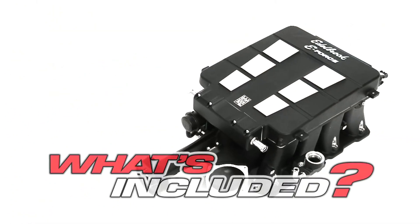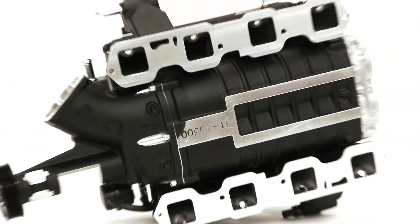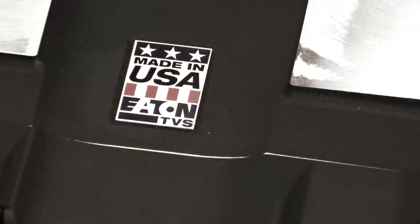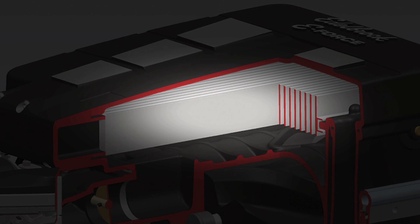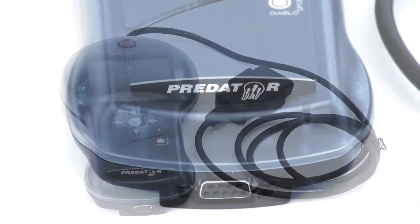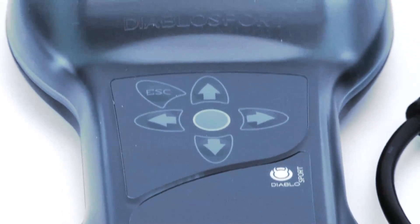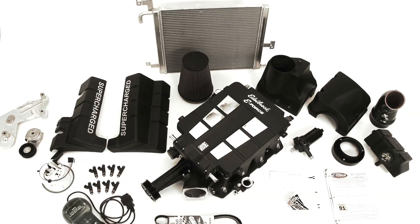Let's take a look at what Edelbrock includes in the E-Force Hemi systems. It all starts with Edelbrock's supercharger manifold assembly featuring Eaton's Gen 6 TBS rotors. A single high-capacity bar and plate intercooler cools the incoming air charge. The handheld EFI flash tuner is pre-loaded with a specific calibration file for your new supercharged engine, and all the accessories and wiring needed to complete the installation.